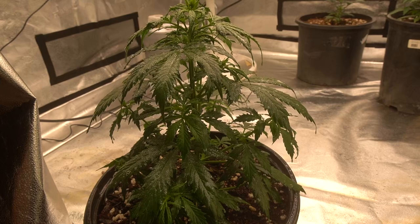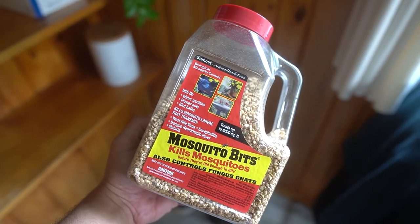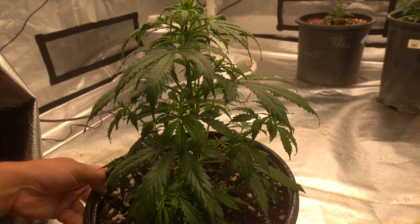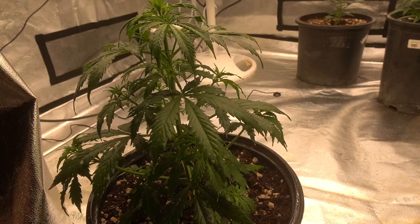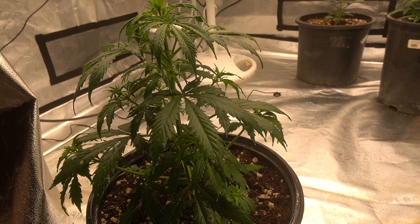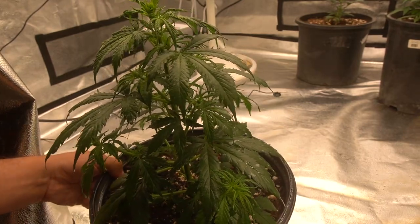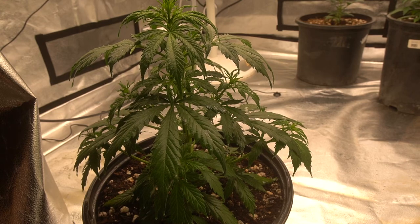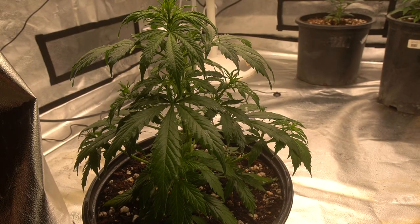Right now the only two things I use in my grow tent for pest control are mosquito bits, which I use in the soil and also as a tea every time I water. That keeps the most common pests I deal with — fungus gnats — away, because I occasionally overwater. Sometimes I'm watering my cannabis plants once every couple days, around three days, when they get into super heavy flowering, and wet soil is just a breeding ground for fungus gnats. So I try to keep them at bay before they become a problem. The other thing I use is this Garden Safe Insecticidal Soap. Both products are 100% organic.